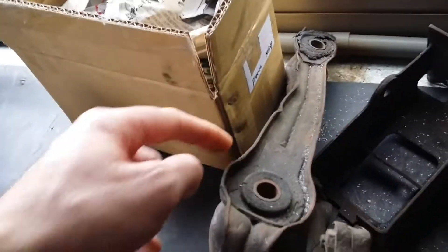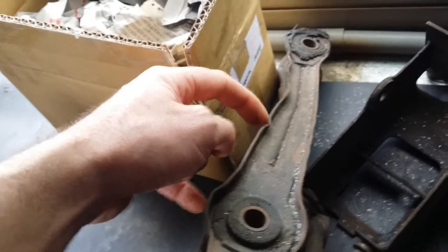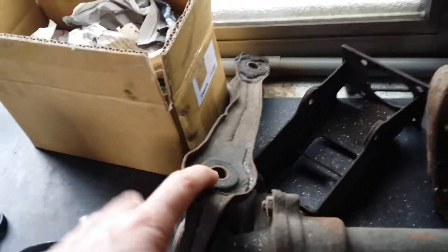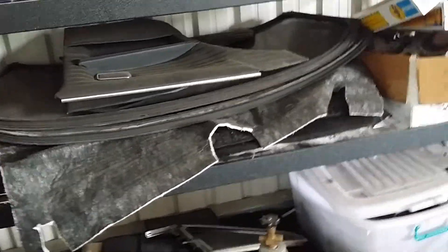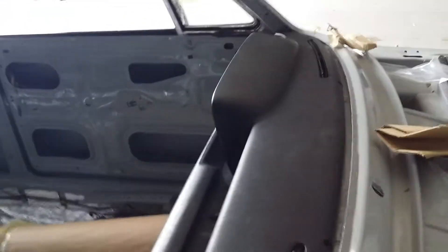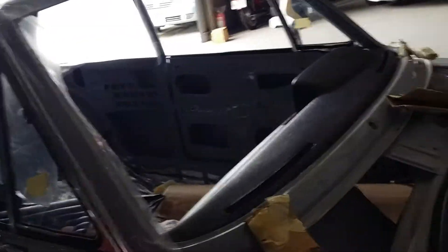The front suspension arms — these are heavily damaged, gouged, the bushes are no good. We'll have new bushes and new arms coming at some point, still on order. I've got the front and the rear windscreens to go in at some point, but there's no point putting them in just yet — if I put the screen in the front I'm going to have less access to the dash. So it's much easier to work without the screens in, and really putting the screens in is just a couple of hours' work.